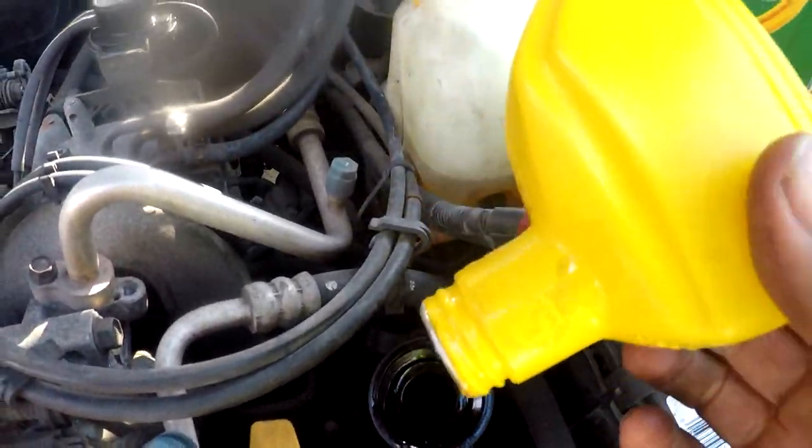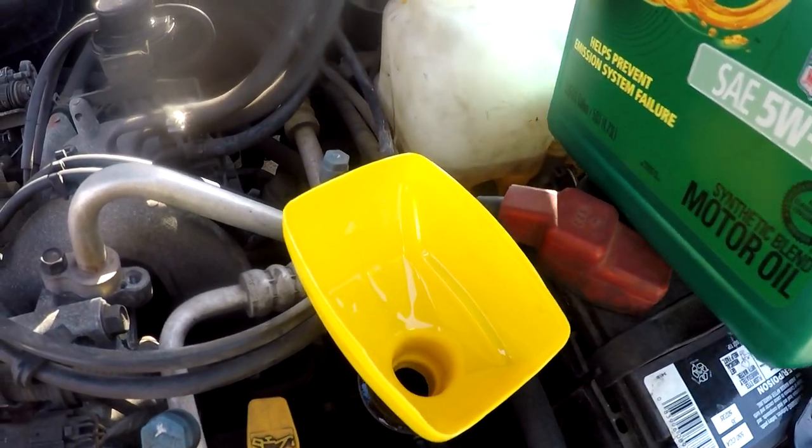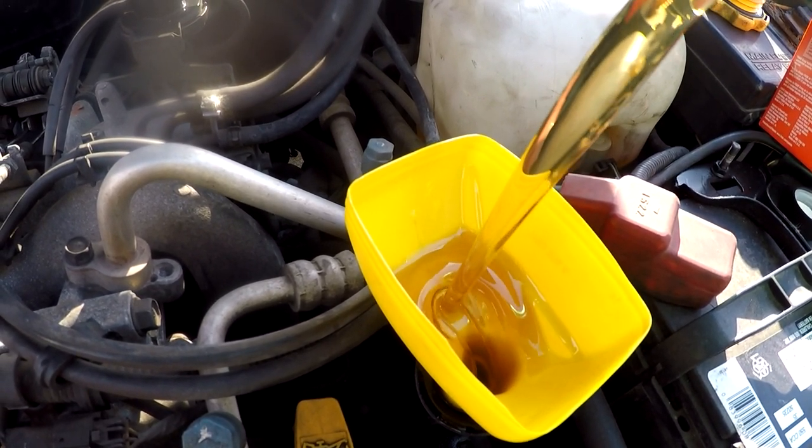Just like any other funnel, take your oil can funnel, and there you go.